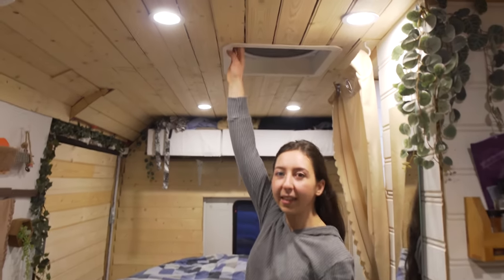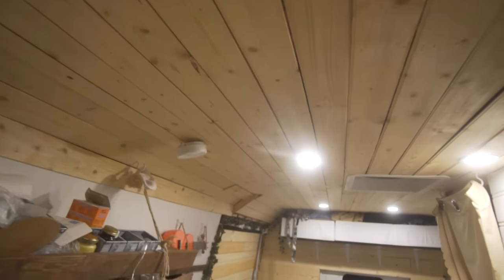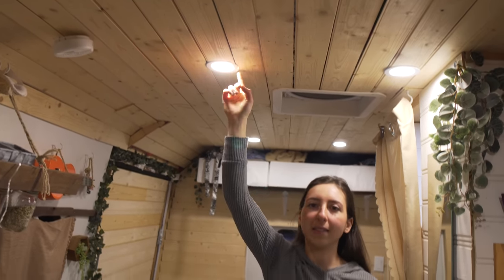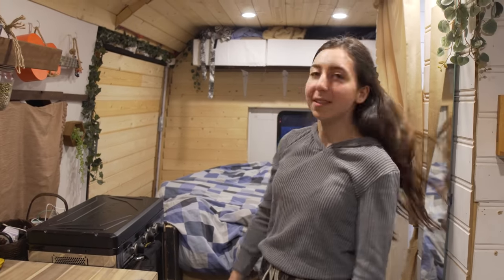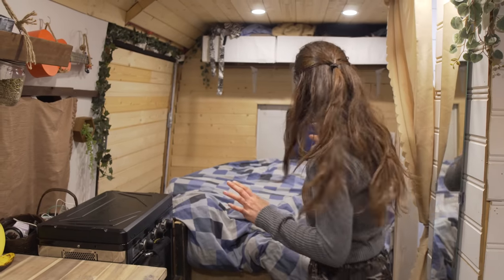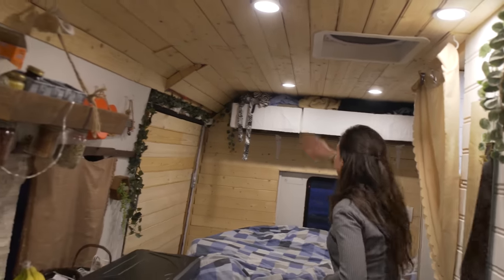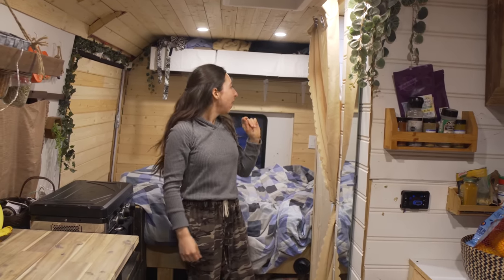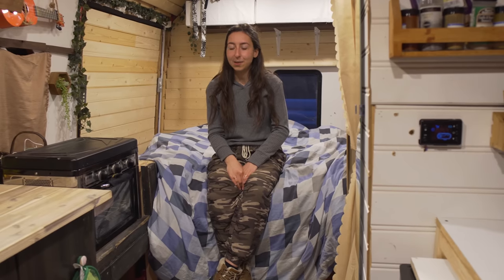I have this MaxAir fan right in the middle — it's good when I'm cooking since the stove is right there, so it removes all odors. There are little 12-volt pot lights — six of them — with a switch for the bedroom so I don't use too much power at once. The four front ones are on a separate switch, there's one for the washroom, and the bedroom also has reading lights.